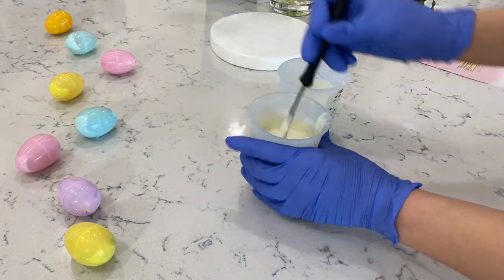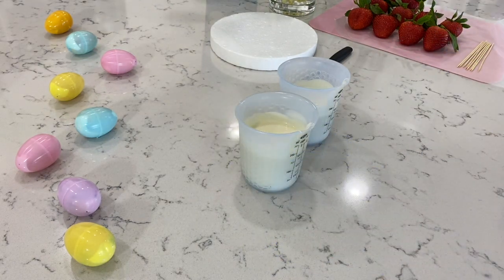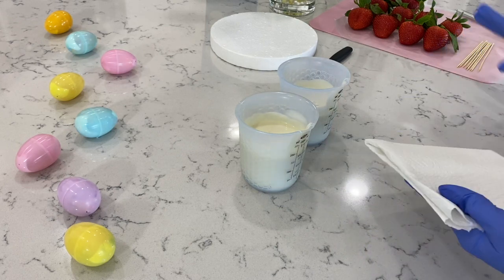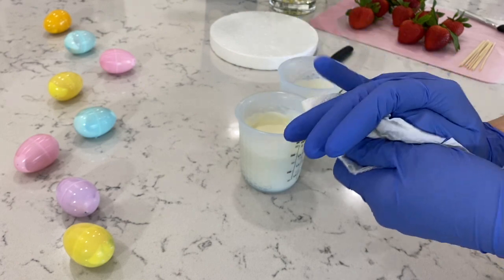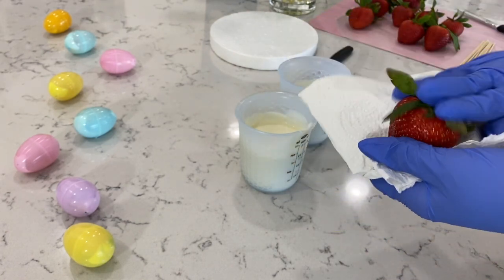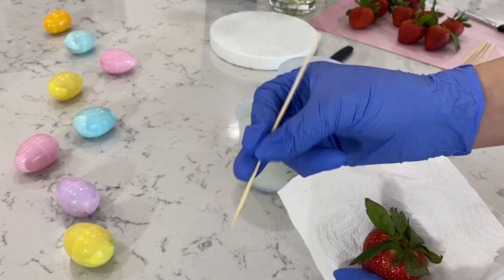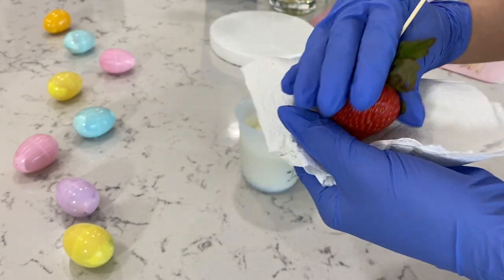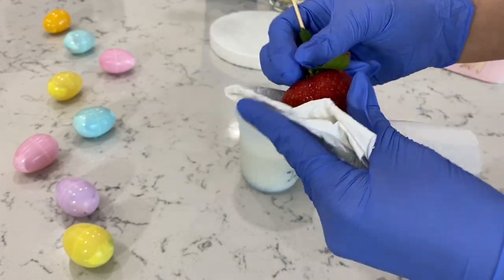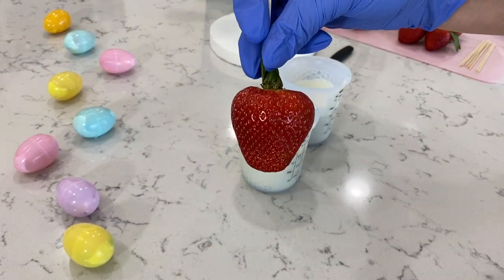Now let's go ahead and actually start dipping. Right over here on my right hand side, I have my strawberries nice and dry, but you always want to make sure you just grab a paper towel and make sure it's dry again. Now from here, we're going to go ahead and insert our toothpick. I'm going to place this one on the right hand side of that little stem. Now we're going to pick up all the leaves.